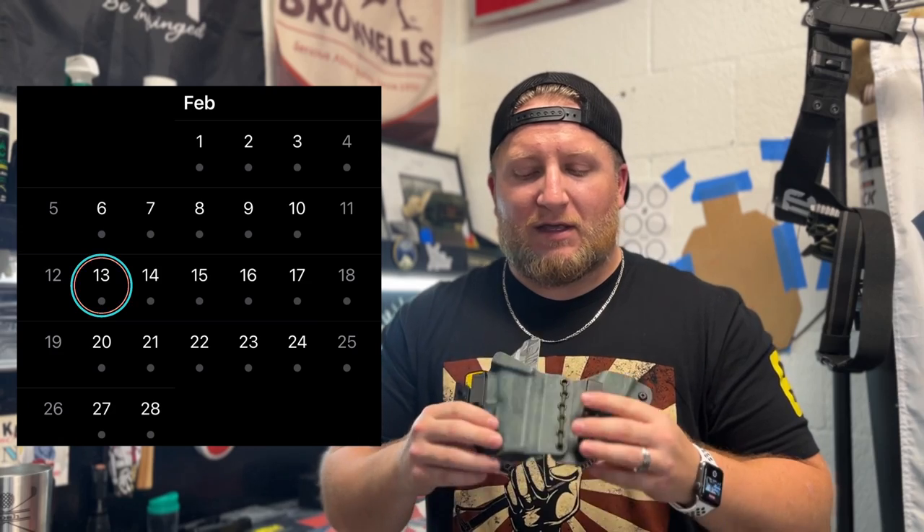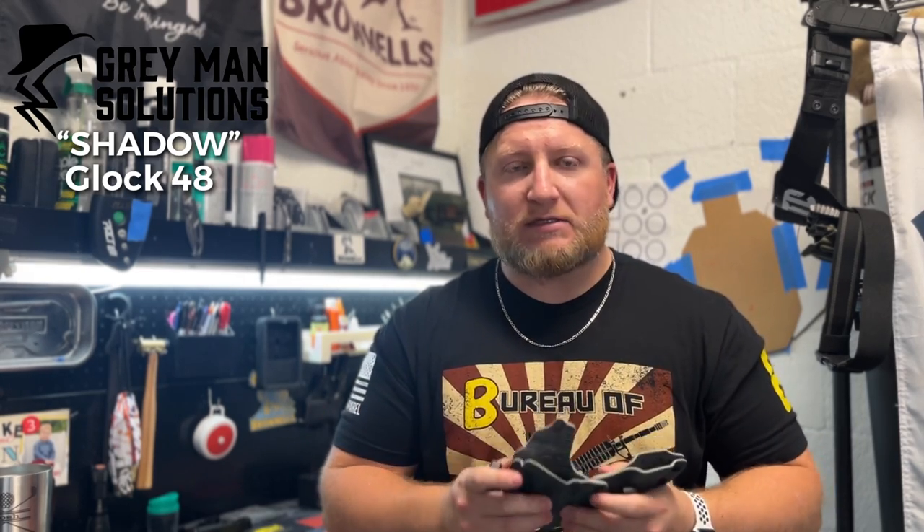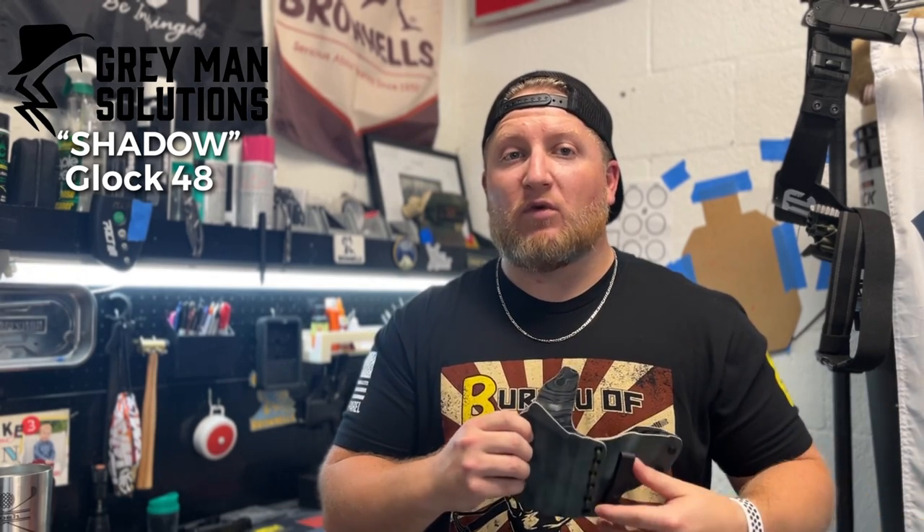I ordered this holster on February 13th. I then talked to Thomas, went over the design, uploaded the image with my order, and specified the custom details I wanted — the clips, the cuts, a couple of things. I received it on the 24th. That's 11 full calendar days from when I ordered it to when it was in my hand. That is crazy. I don't know how you do it, but getting a custom designed holster in hand 11 days later — and my friends with holsters from Gray Man say the same thing — the time from order to delivery is very quick.